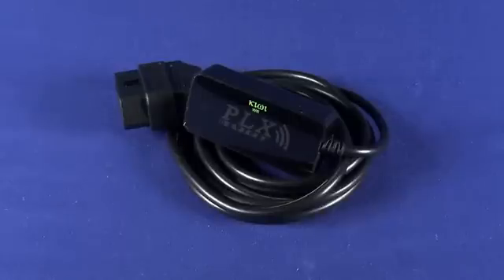Onboard diagnostic ports appear in basically every car manufactured 1996 or later. Obviously, the higher up on the scale you go — so if you, for example, buy a luxury car made in 2010 — you'll be getting a lot more data out of the onboard diagnostic port. For example, my 1996 Saab, I only really get RPMs, fuel line pressure, and a couple of other pieces of data.